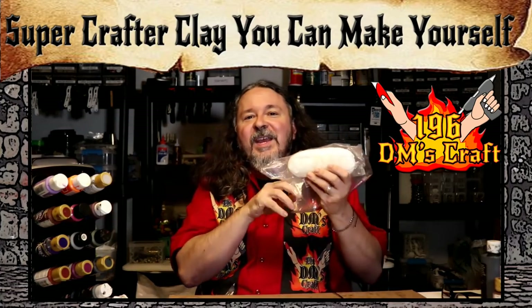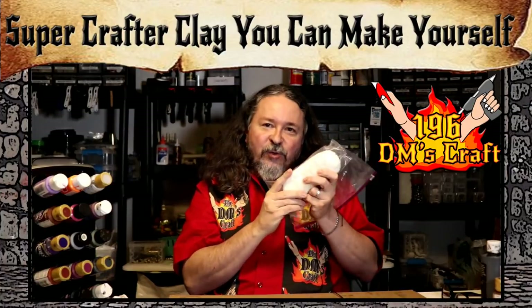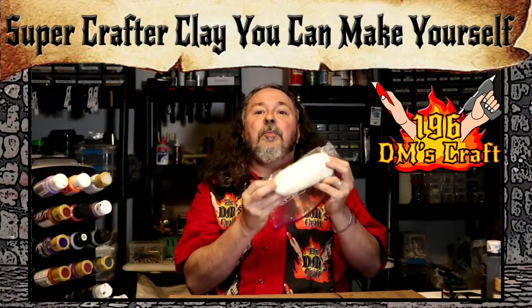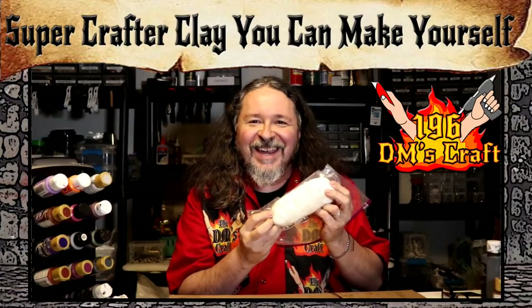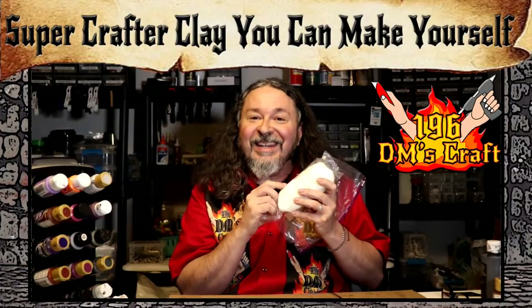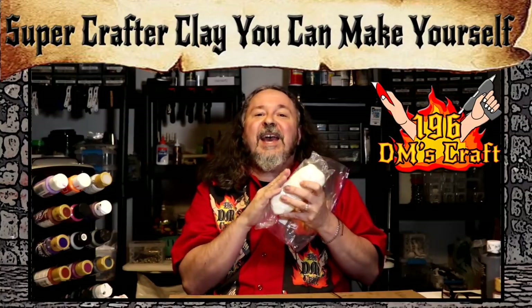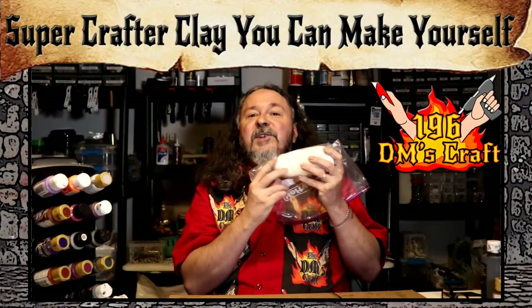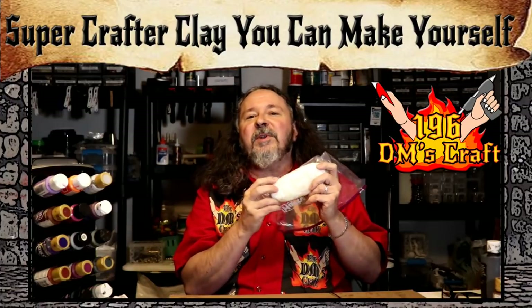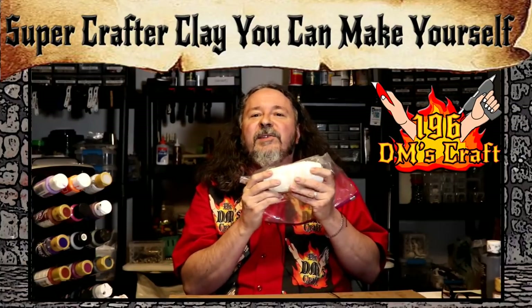Here's the stuff. It's a clay, but let me tell you the special things about this clay. One, it's air-drying, so you don't have to worry about baking it like Sculpey. It's super, super hard — far stronger than Sculpey. When it's dry, you can drill it, you can sand it, and it's fantastic. It also has another great property I'm going to talk about in the video.